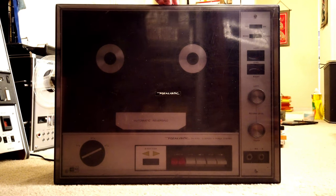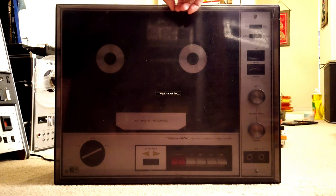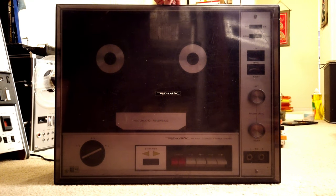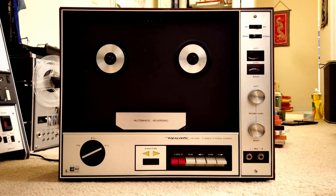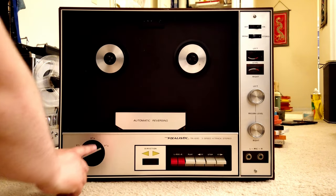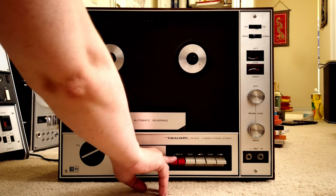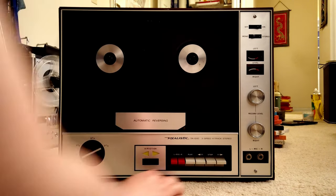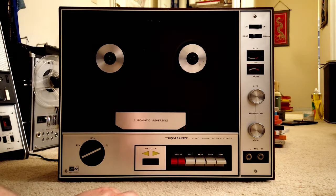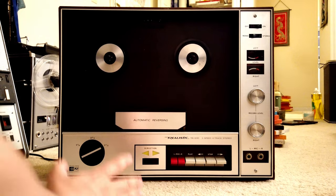We can open the cover by just lifting it a little bit — I think that's the first design issue. This is how the inside looks like. It is automatically reversing. It has a speed control here, and this is for you to control the direction of playback. There is clearly a record button. Play, and here you can see both buttons say FF, which means fast forward, and that is stop. So if you press this it will go this way, press that and it will go that way — they both call it fast forward, so keep that in mind.